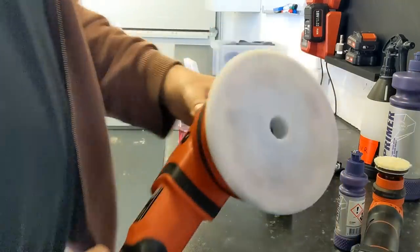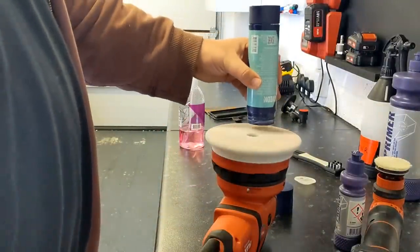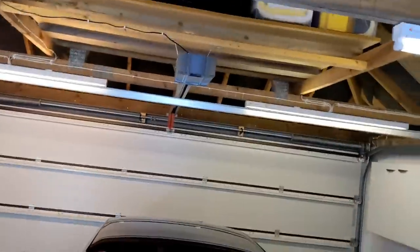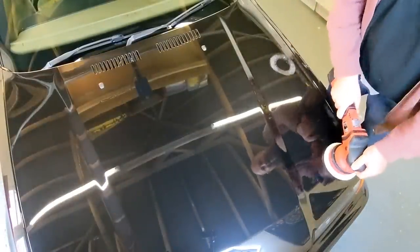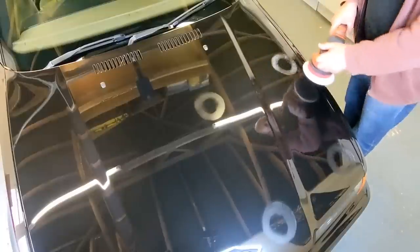Right, this is the bit I want to get on the video. So what I'm going to do is just put a circle of wax on this pad. How does that go on? That goes on pretty nice, pretty easy to apply. So now I'm going to see how it goes on to the car. Let's see how I get on with this.